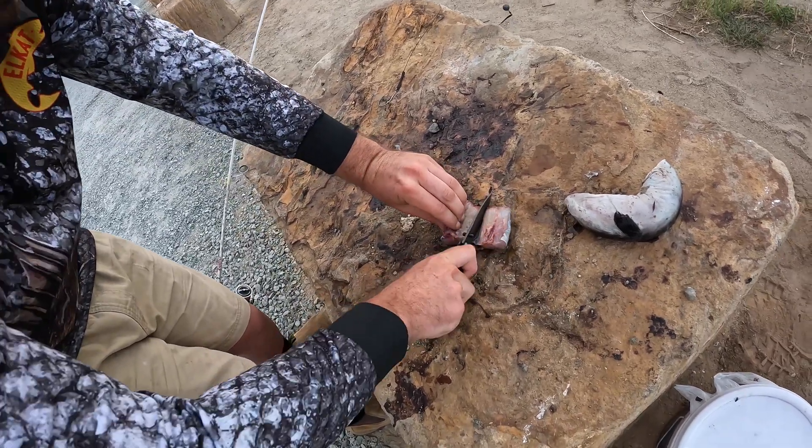Straight on, just like that, and we'll send her out. Beautiful.